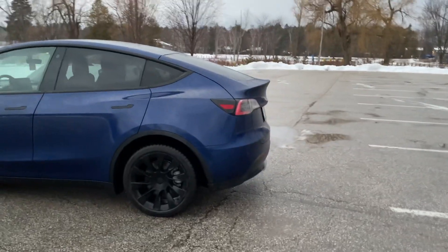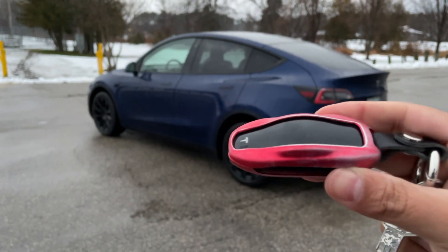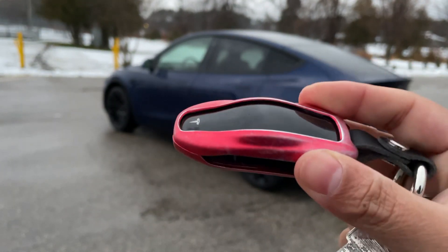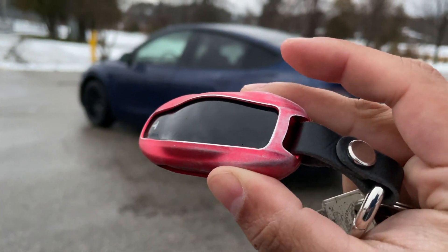Here is my key fob. Yes, I realize it's red and it doesn't match my car — I got this when I had my Model 3, and my Model 3 was white, so it didn't match that car either. But I like the red, even though it's starting to get a little bit tarnished.